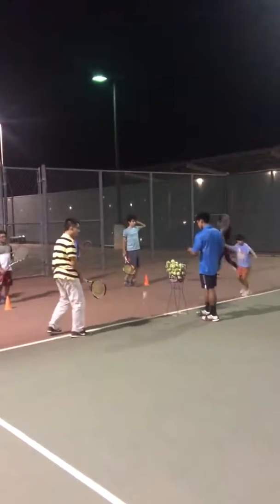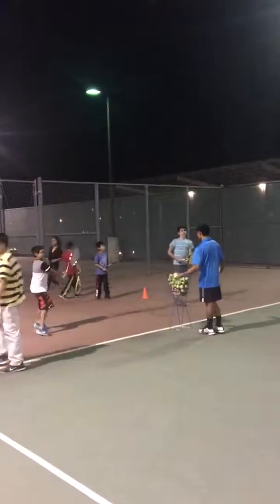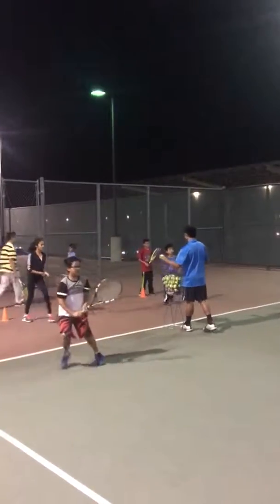We're here at Tennis Anyone. We're doing some training on working with a large number of players on one court. We've got 12 players on this court.